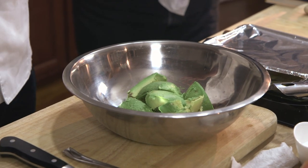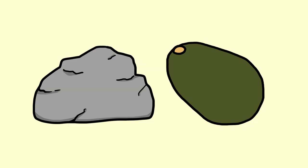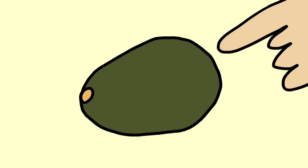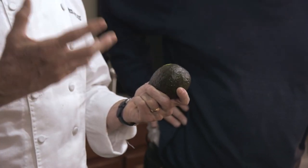I know everybody laughs when you say that, but there's a lot to know about avocados. Number one, the avocado has to be ripe. We're so used to grocery stores where they may have rock-hard avocados. If you go into a Mexican grocery store, you'll find ones that are ripe and ready to use. You have to wait until you can press on the bulbous end and it gives — that's when you know it's ripe enough to make the guacamole smooth and rich.